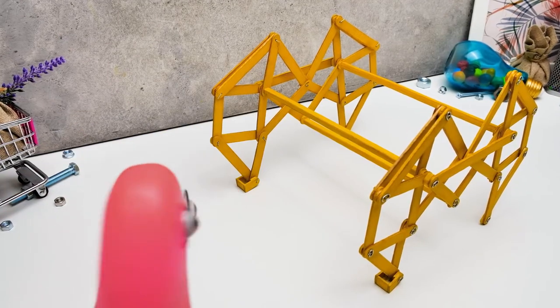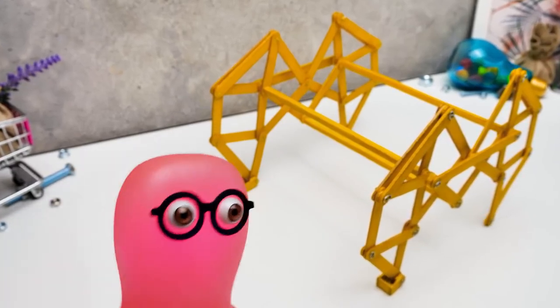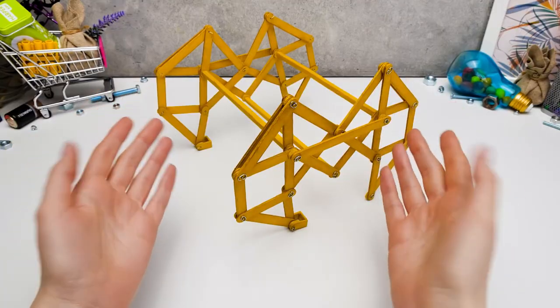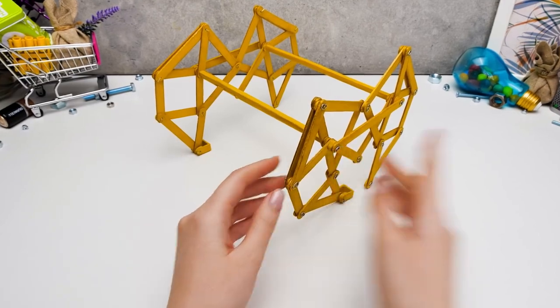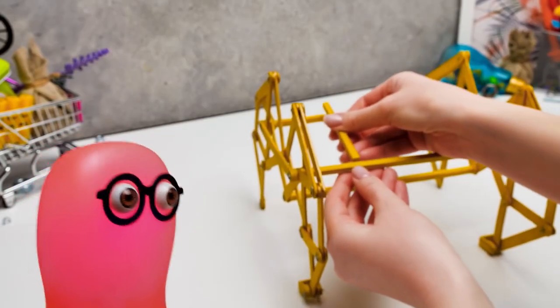It looks like a moon buggy! How did you do this? It's simple, Sammy! I just connected the crabby legs with these three wooden sticks with small nails! It looks cool, but I'm confused!